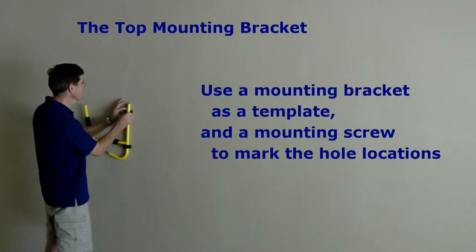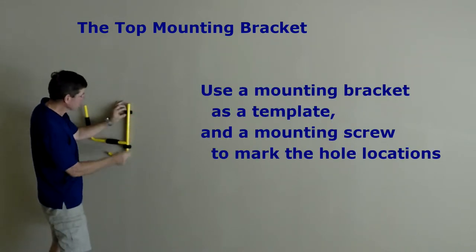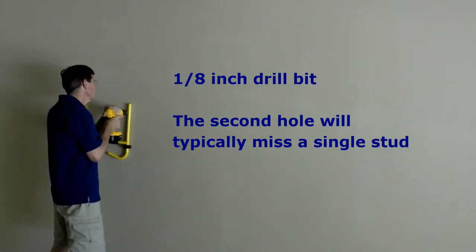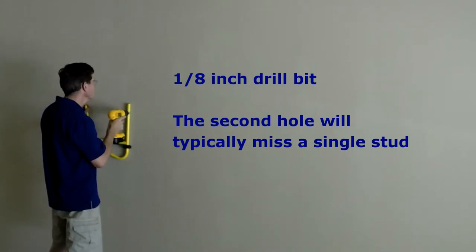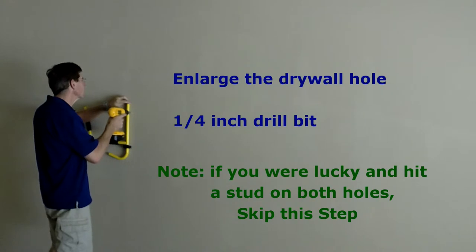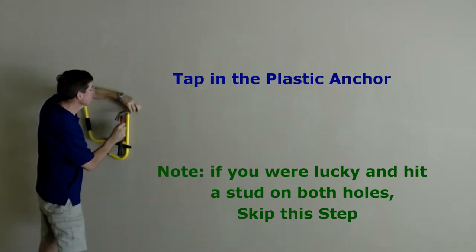Once again, use the mounting bracket to mark the hole locations. If you use the plastic anchor on the lower bracket, you will probably need one on the upper bracket also.